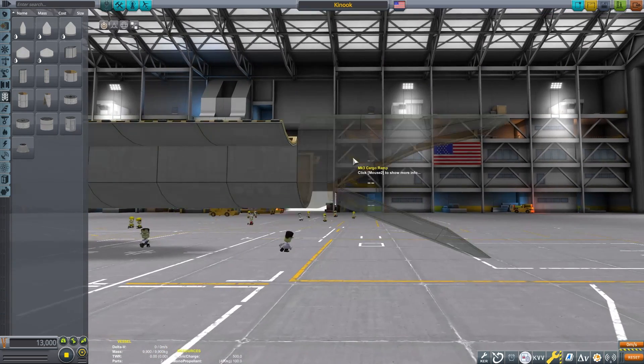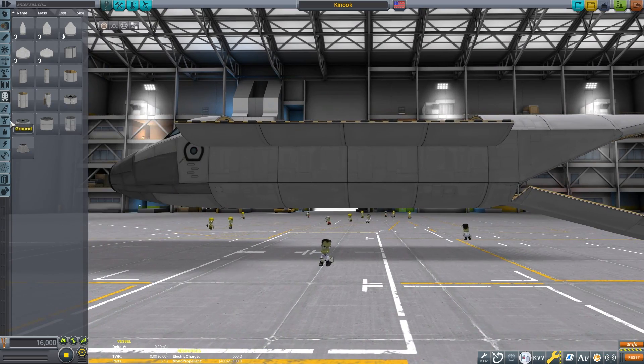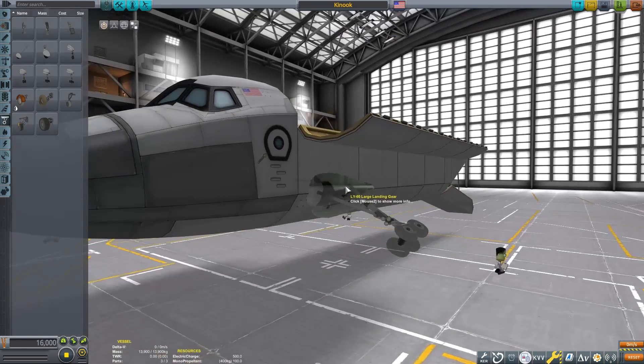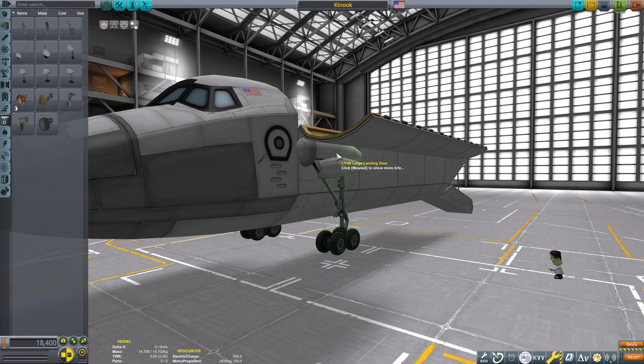The body of the aircraft is pretty simple. We have a Mark 3 cockpit, a large cargo bay, and a cargo ramp. You may choose to be more accurate in your replicas, but for this tutorial the goal is functionality.